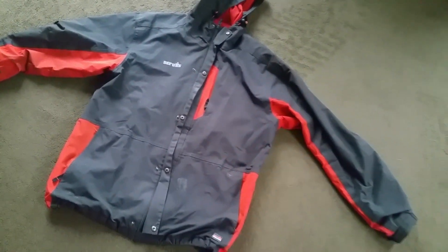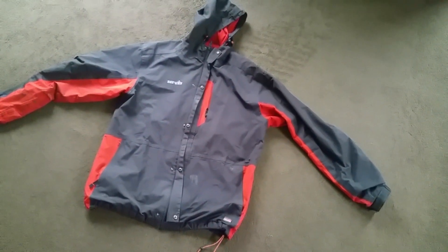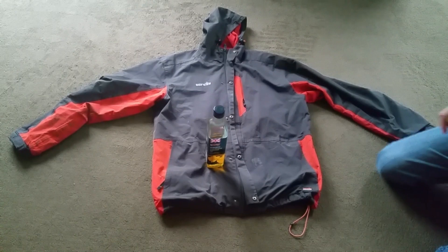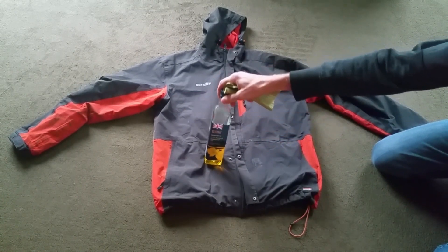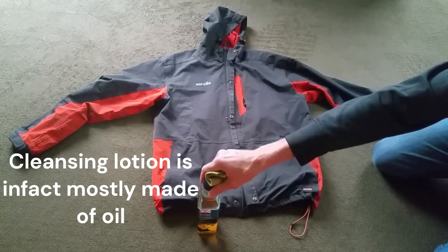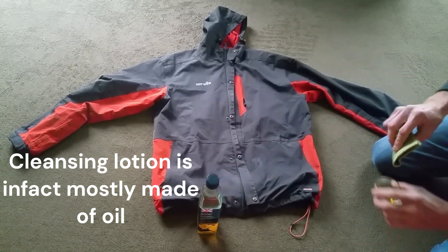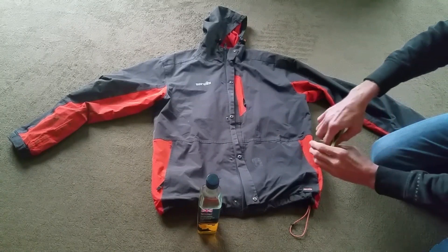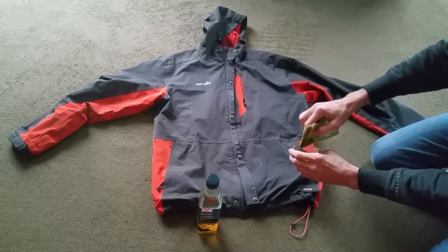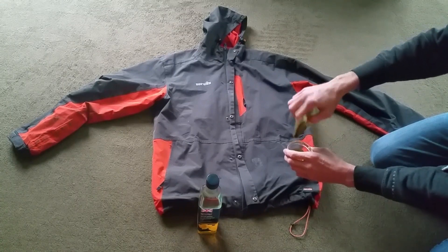Then somebody suggested to me a magic trick which I'm about to reveal to you. What we have here is good old-fashioned rapeseed oil, or canola oil. It could be any oil really — I've had a little go with olive oil and that also works, but canola oil is cheap.